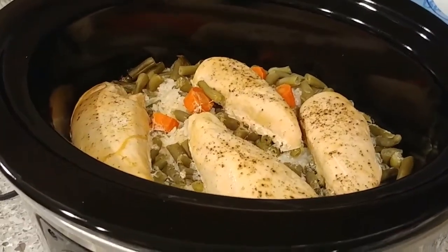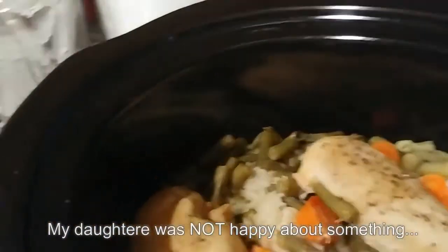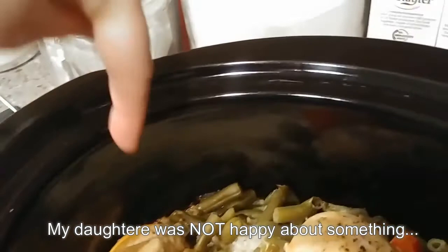The only thing you'll notice I substituted out was instead of lemon slices, I did lemon juice. That may have made kind of an impact on how the dish turned out, but I can't say for sure. So we'll see how this goes.